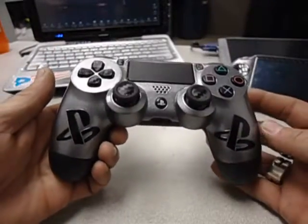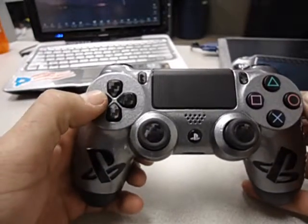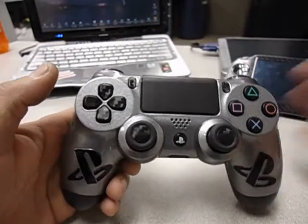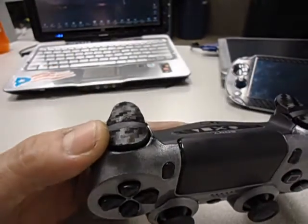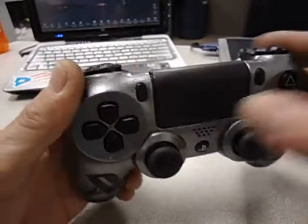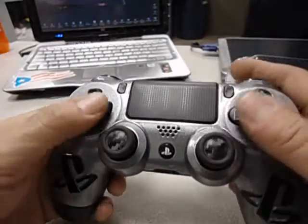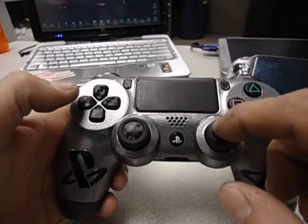Really glad with the way it turned out. Looks super sweet, super sexy in my opinion. It'll actually have a little bit of something with all the rest of my consoles as well. Everything's still fully functional. Feels good too — like it's got a little bit more of a grip because of the carbon fiber texture on the vinyl.